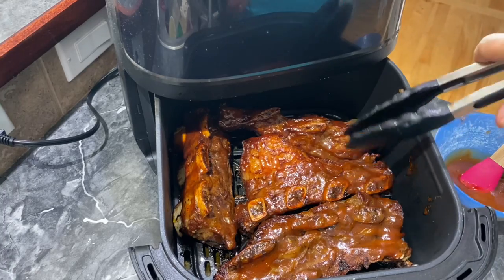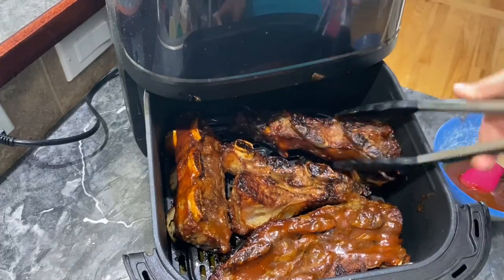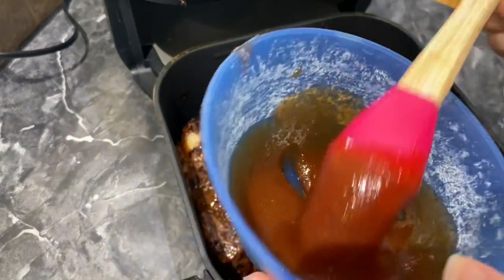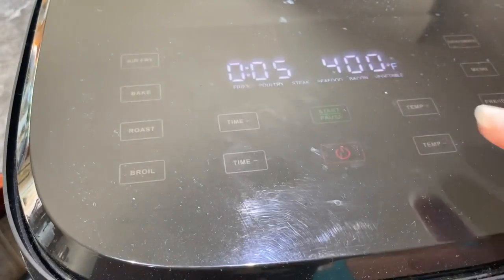We are going to turn these over and repeat the process — go ahead and put barbecue sauce on the other side. Back in they go, same temperature: 400 degrees for five minutes.